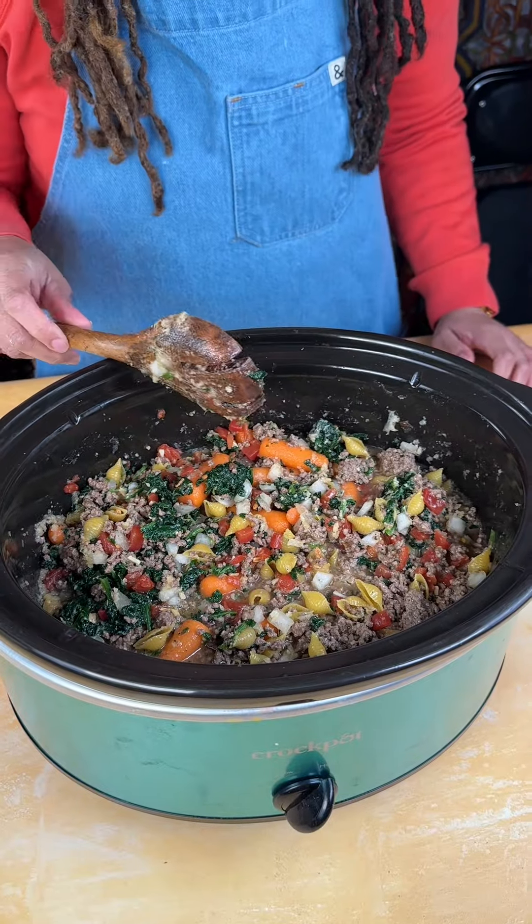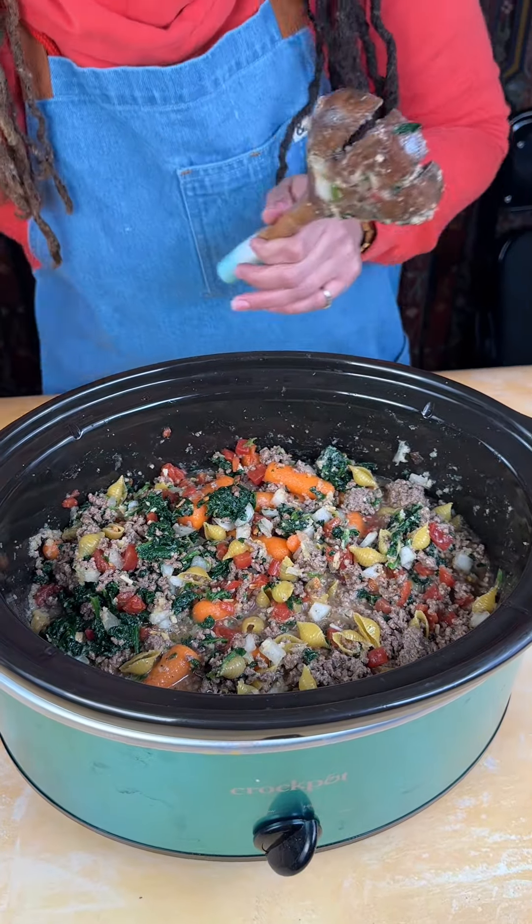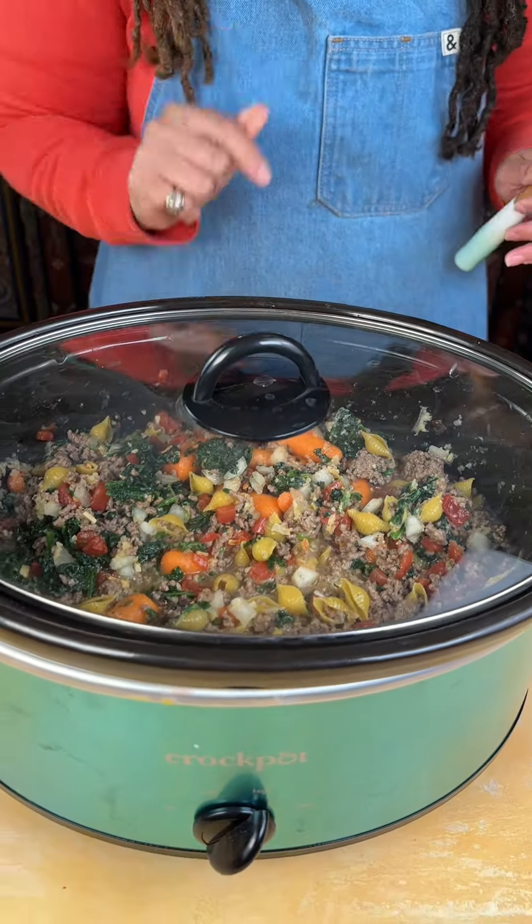You will have a delicious meal. I'm going to cover this up and I'll see you guys in a minute.